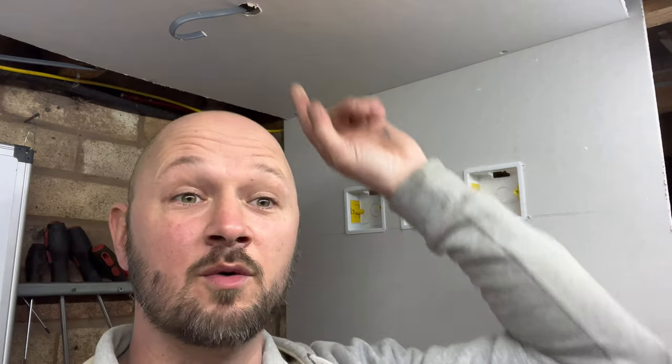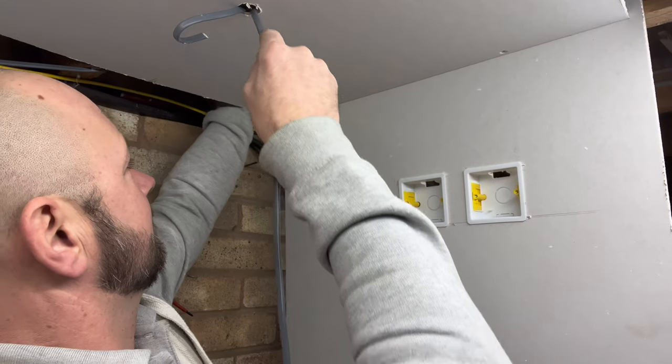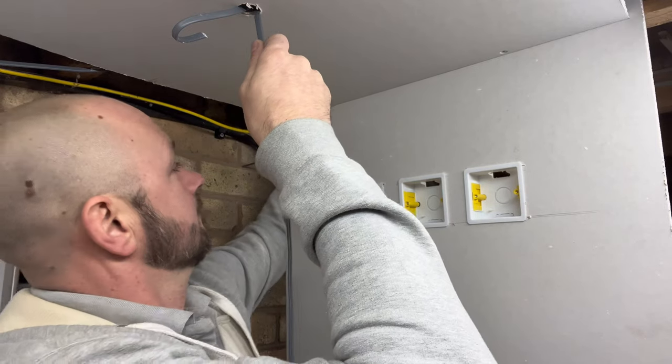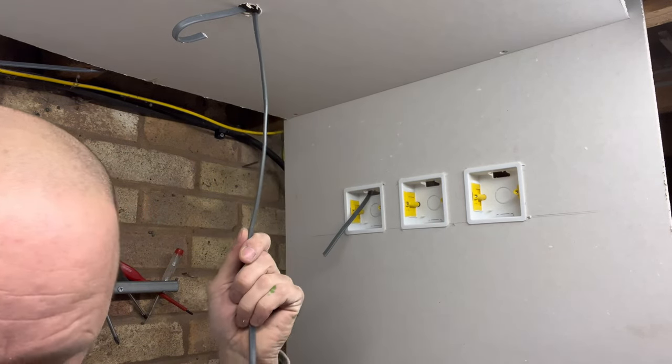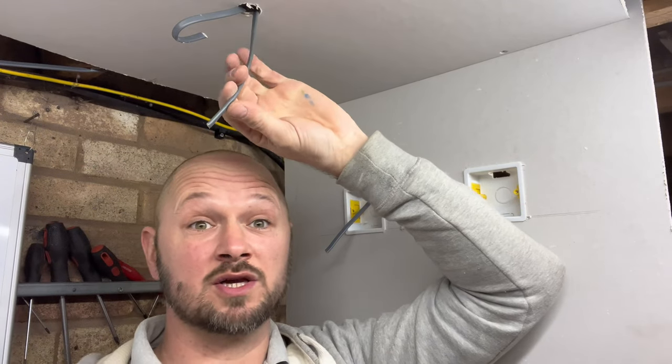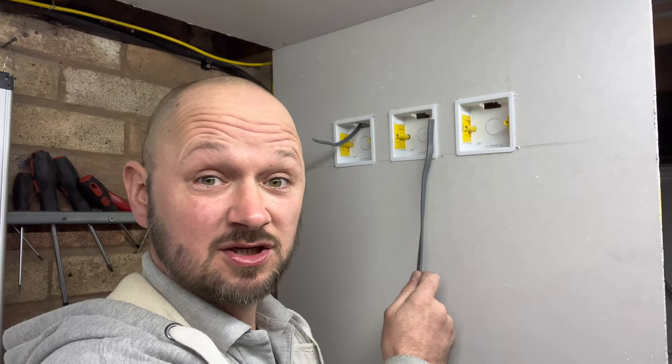We're going to feed the live into the light, and then from the actual light down to the first switch. This one is going to be your switch wire — give it a nick, two little nicks, just so you remember for terminating. Now to wire to the other switch we're going to need some different cable — three-core. In the three-core we have three cores and an earth, so we're going to use these three cores for switching, wiring from the first switch to the intermediate switch to the other two-way switch.